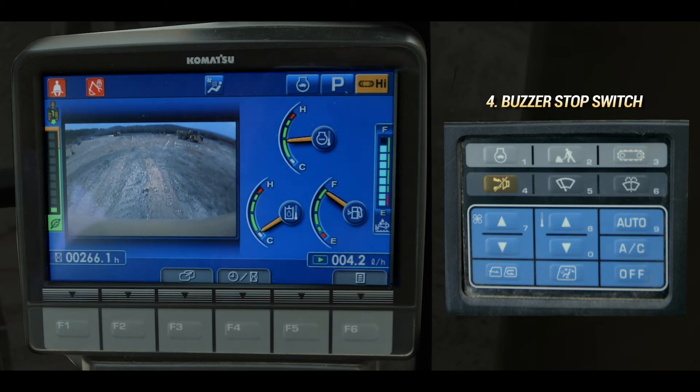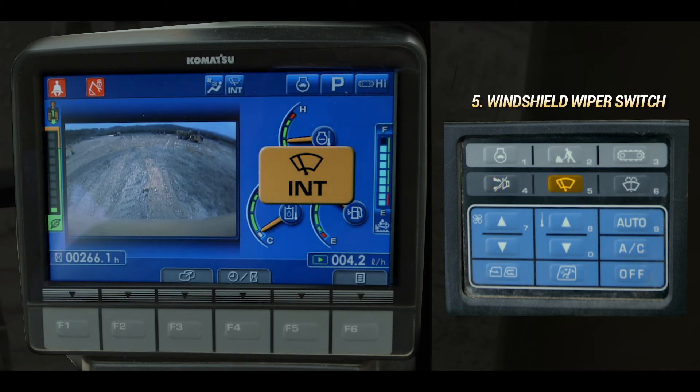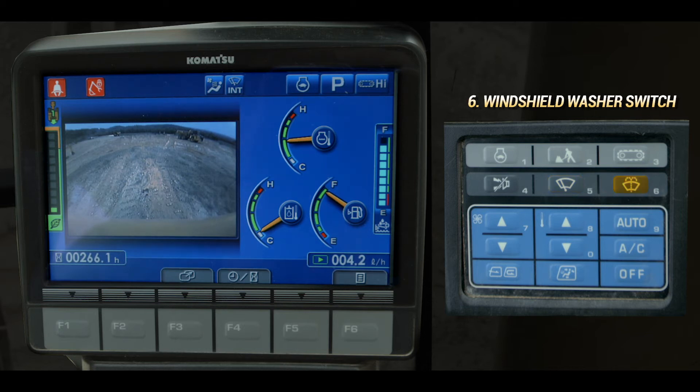The buzzer stop switch stops the alarm from sounding. The windshield wiper switch actuates the windshield wipers. The windshield washer switch dispenses washer fluid on the window.